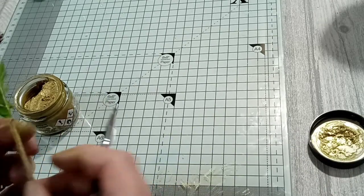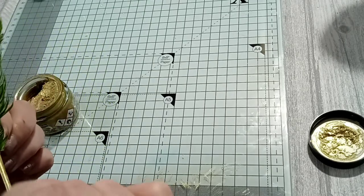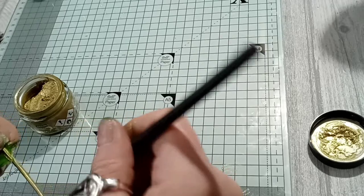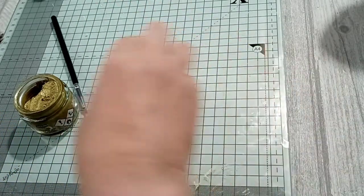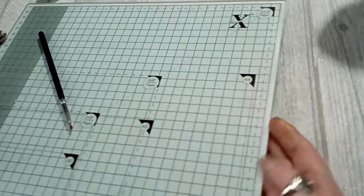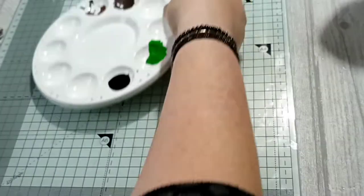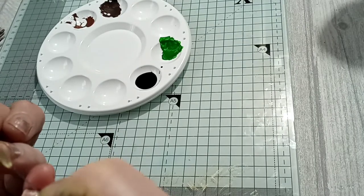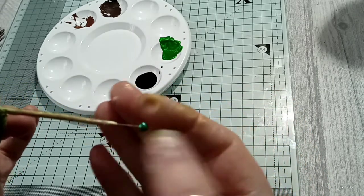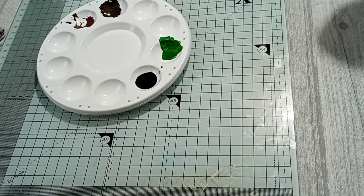I touched that before it was dry — once it dries on here it does pretty much stay on. Then when I've finished, all I did was get a pen and push it into the end of the quill. There's a hole at the end of the quill — I've just popped it right the way in. I'm not sure if it helps soak up the ink, but we'll find out.